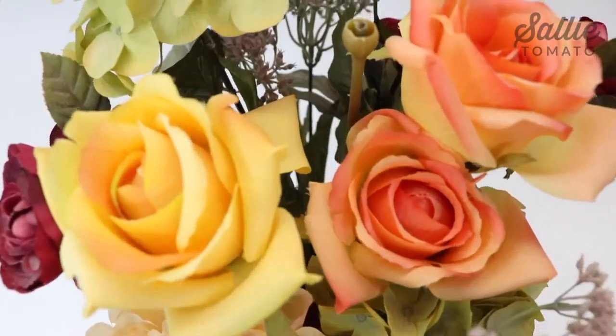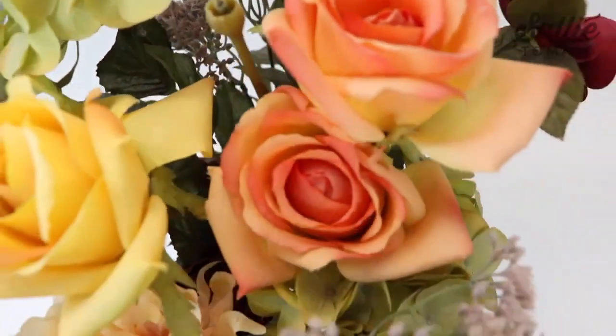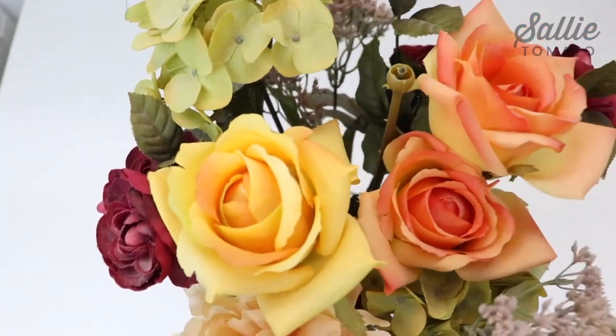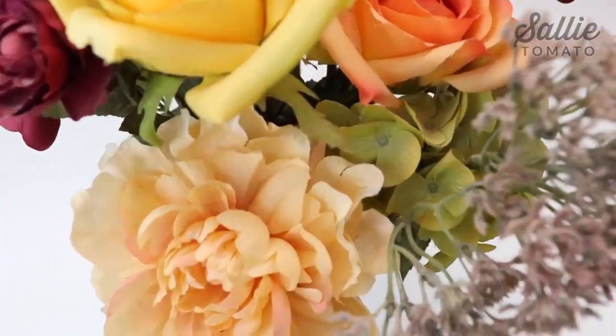So I bet you've been wondering what on earth I'm going to do with this bouquet of flowers. Instead of turning it into a purse, we are going to decorate a purse — I think it'll be super fun. We'll have a bouquet to carry with us wherever we go.